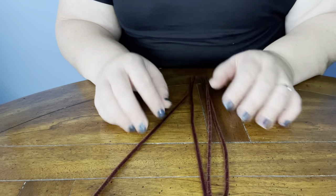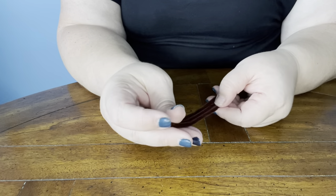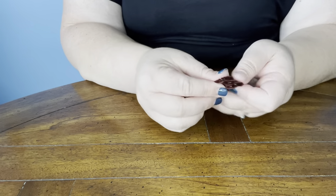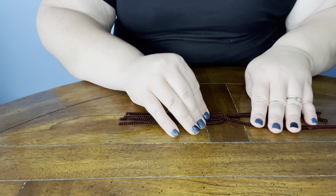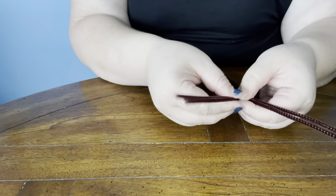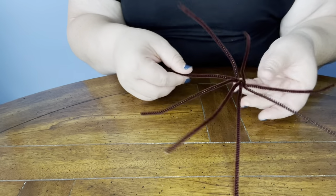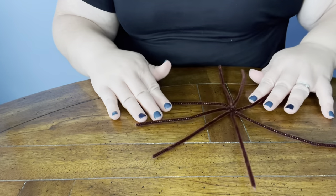So first we're going to start off with our pipe cleaners, and you're basically going to make it kind of look like a spider. We're going to want four legs on both sides. You can start by folding it in half if you'd like. But eventually we're just going to take two on one side, two on the other, kind of lock it in like that. Give it a couple of twists to settle it in, and then spread them out like this — so it sort of looks like a spider, sort of a firework, kind of like that.